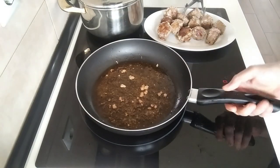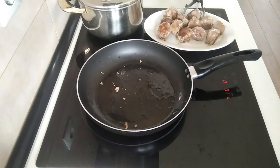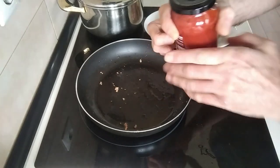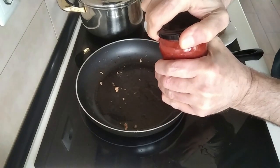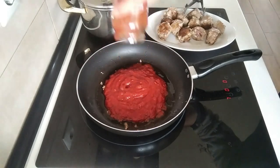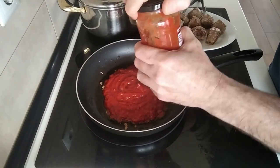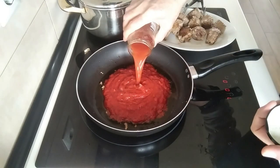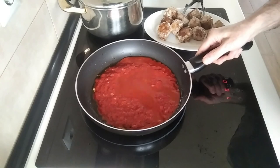We'll leave them there to one side. This oil I'm just going to empty it. In the same pan I'm going to add my tomato sauce. And I'm just going to add a bit of water there because there's loads left in the jar, and we'll give it a good shake. This jar I'll keep it for when I make my next batch of tomato.